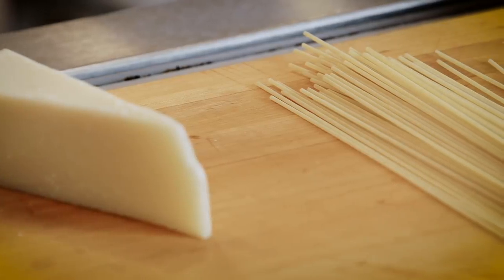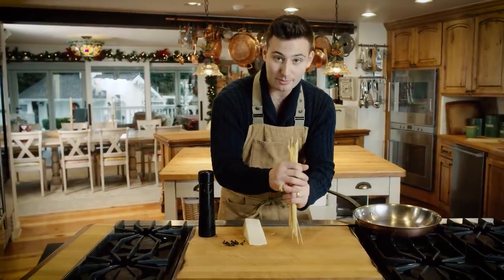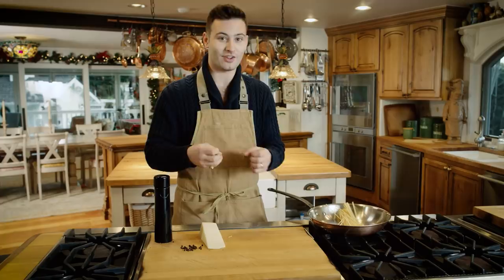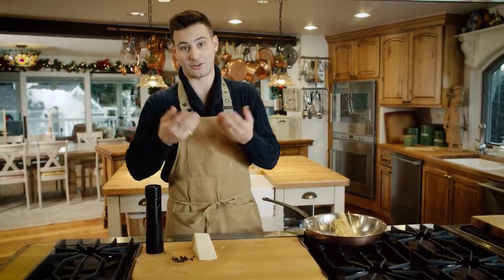The thing that's gonna take the longest is your pasta. Here's a trick: the pasta has a lot of flavor and power in it, so we're just gonna put it right into the pan we're gonna cook with. I want to cook it in this pan because I want as much starch as possible, because that starch is gonna turn into our sauce.